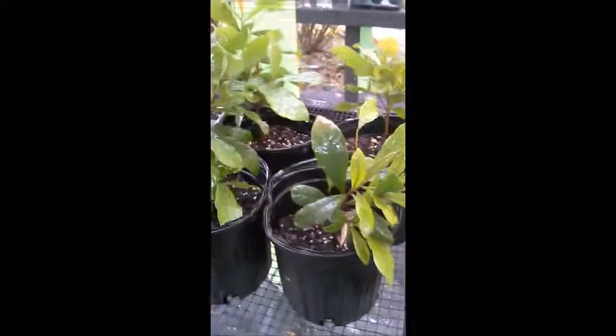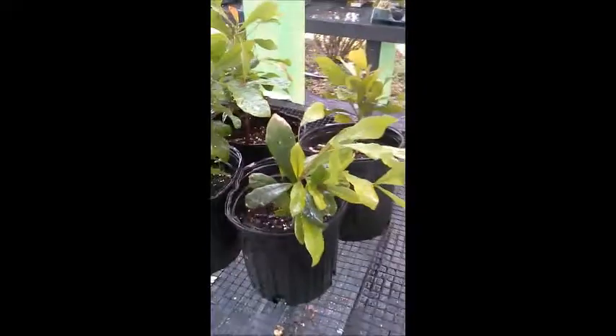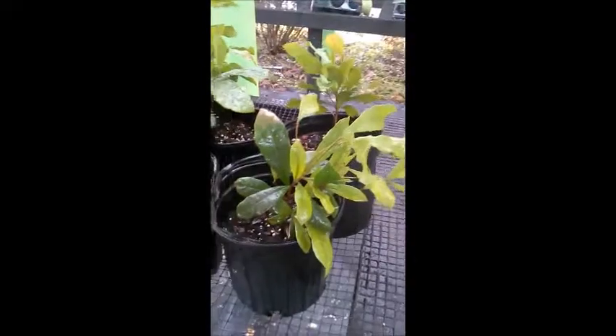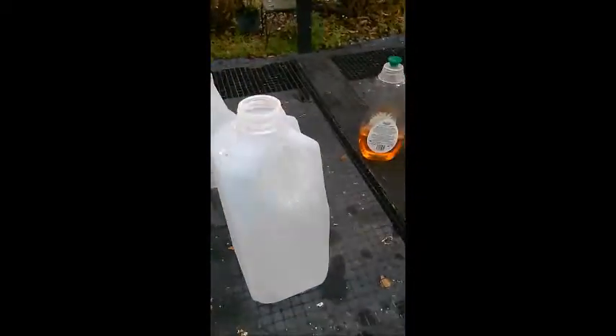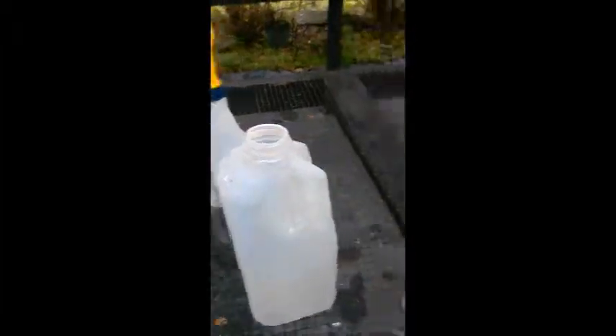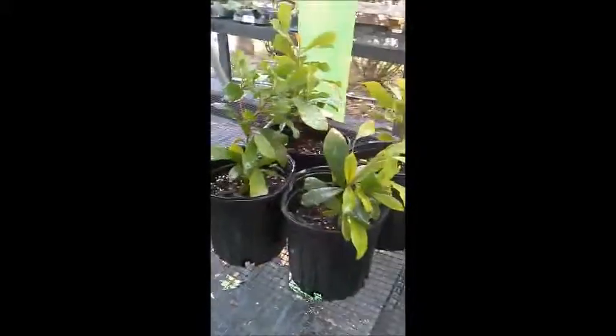For the ingredients: garlic — use a couple of cloves, mash them together, and let them sit overnight in water so the water soaks up the garlic. The next ingredients are cornstarch, vegetable oil — you can use olive oil but we used vegetable oil — and some dish detergent. The specific ingredient quantities I'll list on screen for you to copy and try out.